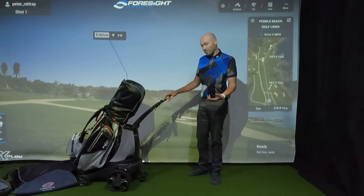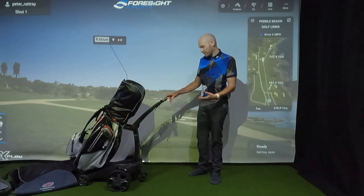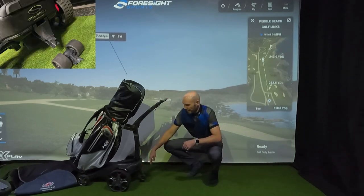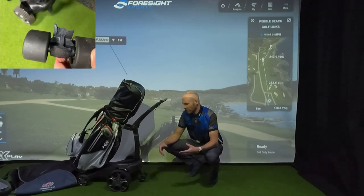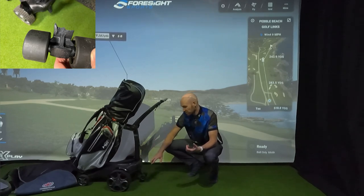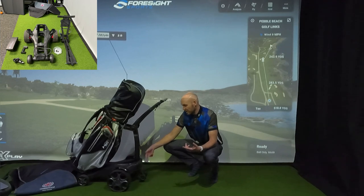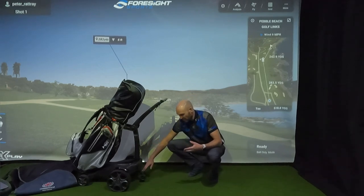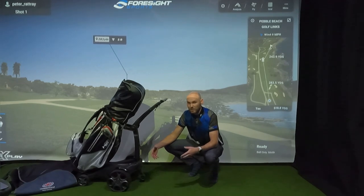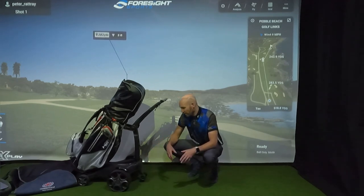In one of my previous videos, I think it was my third round out with the trolley, I snapped this rear stabiliser here - it snapped in half. I contacted Stuart immediately and they gave me the option of sending the trolley in for repair or sending out a new stabiliser. I opted for them sending it out, fitted it myself, it was really easy, and it's been absolutely rock solid ever since. The explanation was that perhaps the trolley had been knocked in transit, the stabiliser had fractured, and then going over a bump on the course it snapped off. Two years further on, it hasn't happened again and it's been solid.